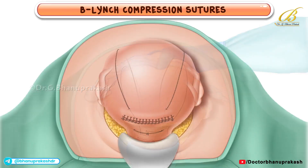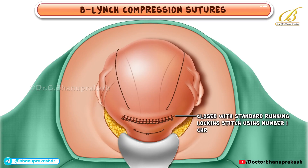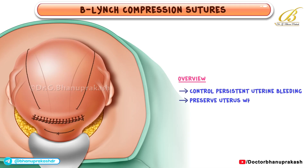Once the uterus is confirmed to be hemostatic, the cesarean incision is closed with the standard running locking stitch using number one chromic suture. That concludes this overview of the B-Lynch Compression Suture technique. With proper placement and tightening of the suture loops, surgeons can often control persistent uterine bleeding and preserve the uterus when other measures have not succeeded. Thank you for watching, and we hope this step-by-step explanation helps clarify the procedure.